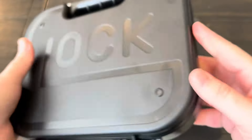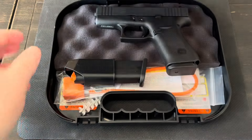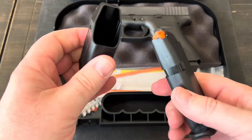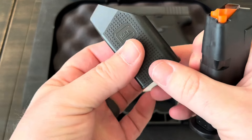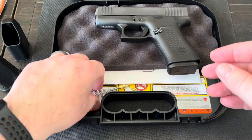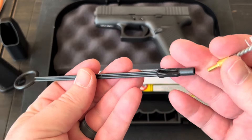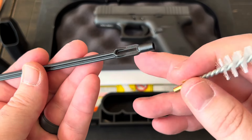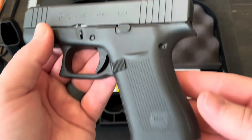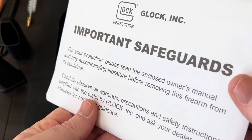So first off, Glock does include their hard plastic case. I'll pop this open and we'll see what we get. You're going to get two magazines — one in the gun, one here — and then a branded, texturized speed loader. You're going to get a lock, a nylon cleaning brush, and a cleaning rod so you can attach that to clean your barrel and run patches through. You're also going to get the pistol itself, and some information like warranty information and the owner's manual.